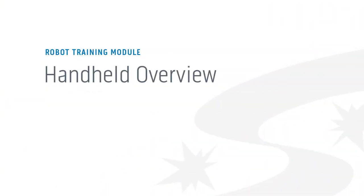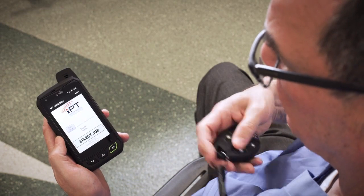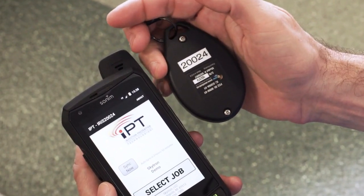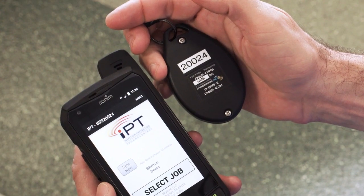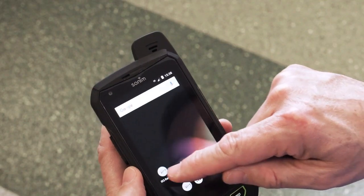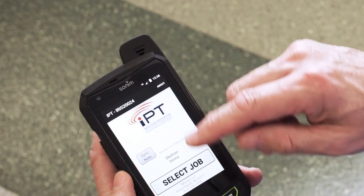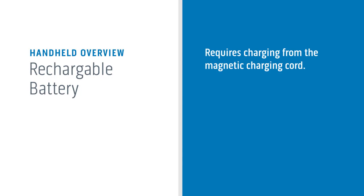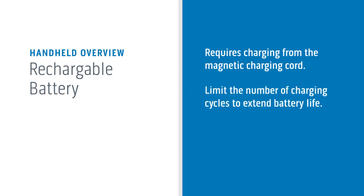Now we'll guide you through the handheld, which acts as the ignition of the system and also shows you real-time status during treatment. Devices, handhelds, and door sensors work only with their intended machine and must have matching serial numbers. Because pens and pencils will damage the screen, the handheld's touch screen may only be used with your finger. A rechargeable battery requires charging from the magnetic charging cord, and it's best to limit the number of charging cycles to extend battery life.